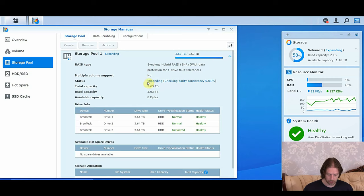We can now see here that it's expanding and checking the parity consistency — it's only done 0.2%, so this is probably going to take quite a while. But this is a very good sign that it's going through nicely. And you can see we've got redundancy for one drive fail tolerance — so if a drive were to fail, it would automatically swap to using the remaining two drives, and if you put a fourth drive in, it would automatically use that too.